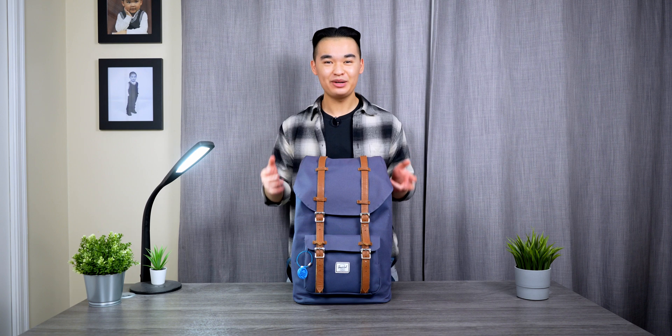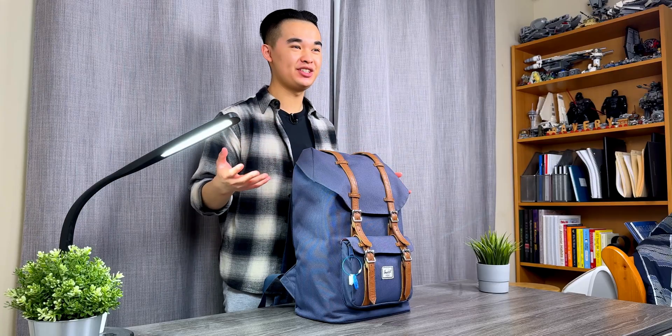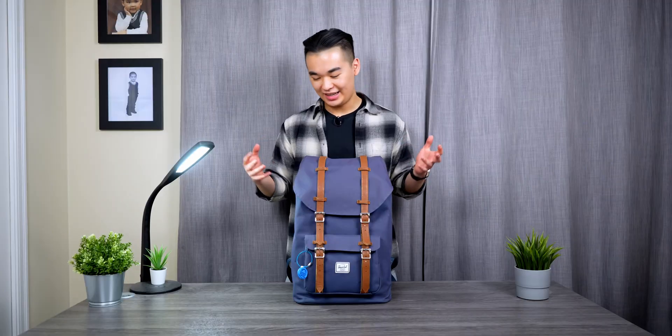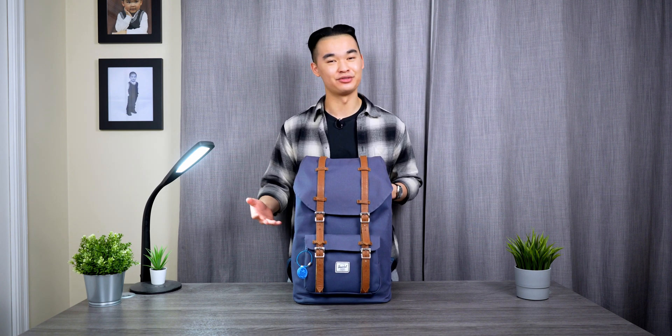Alright, I'm finally back. What is up, people of the internet! My name is Avery and I am a third year electrical engineering student at the University of British Columbia. I'm also a commuter student, which means I do have to carry a lot of stuff with me on a daily basis to and from campus.